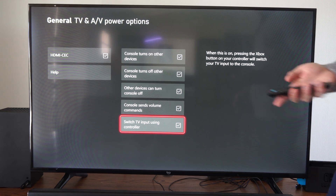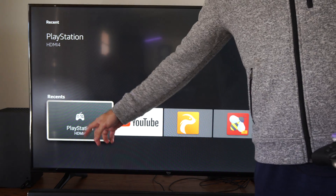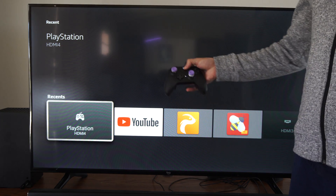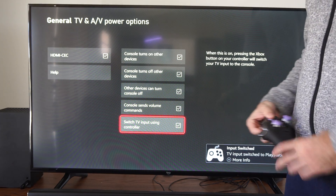So we can try this out. I have an Amazon Fire TV. Let's go back to the home screen — I have it set to my PlayStation HDMI input, which I renamed. So let's press the Xbox button and see if it switches over. And it does — so it works as mentioned.